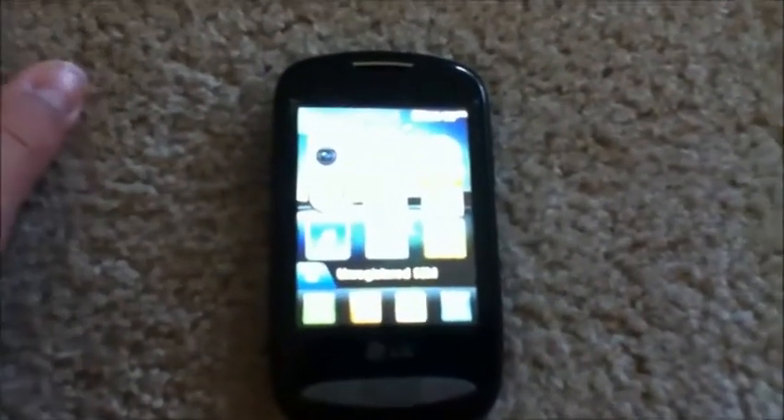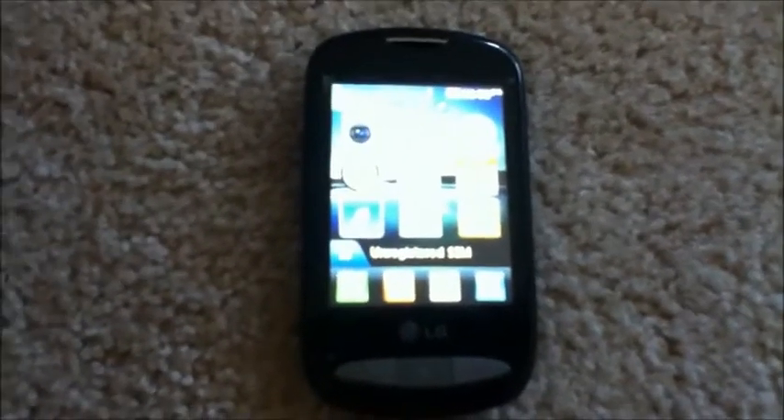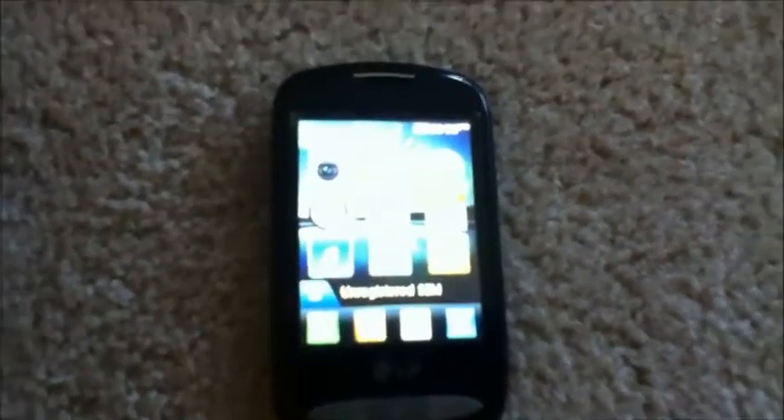There is the unboxing of the TrackPhone LG 800G. Hope you liked it. Be sure to like and subscribe, and hope you guys all have a good day. Adios.